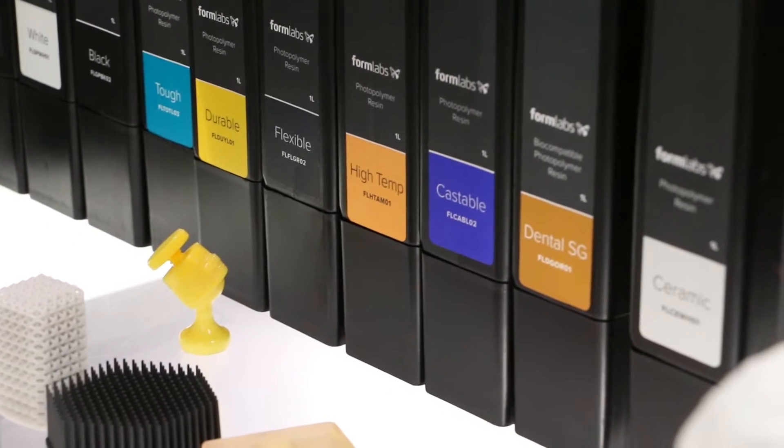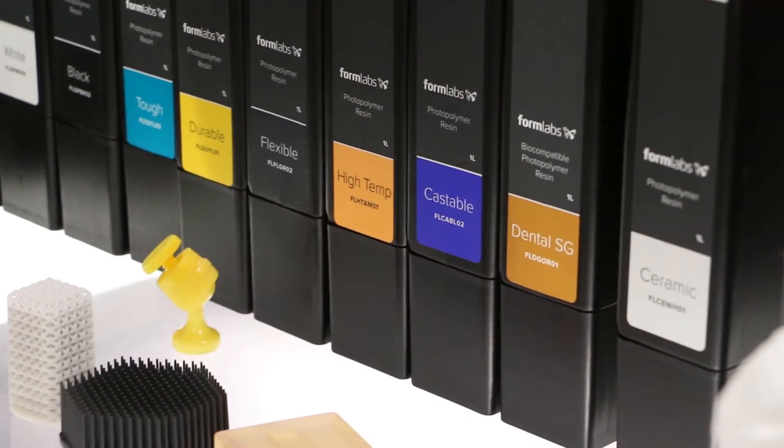Another one that we just released is our ceramic resin. It's still in an experimental phase — we launched an experimental program called Form X. It's a very nice resin that has 60% filler loading and gives very nice solid parts. They can be fired or sintered in a kiln afterwards.